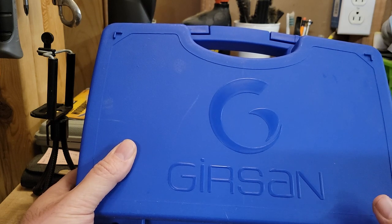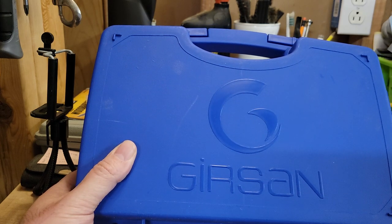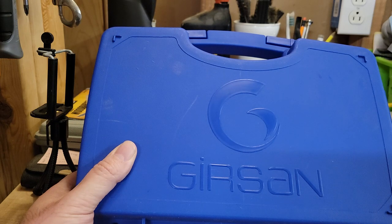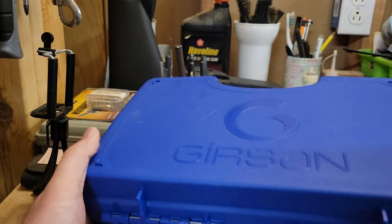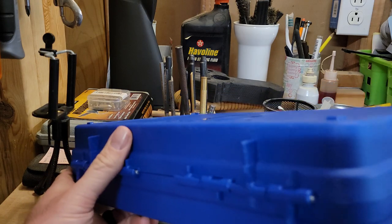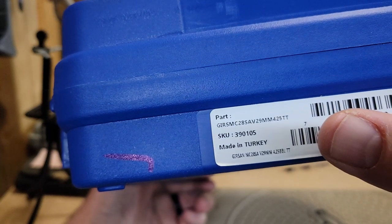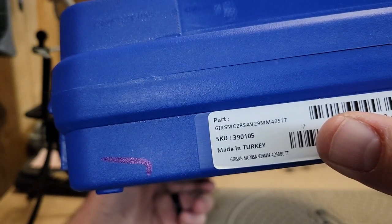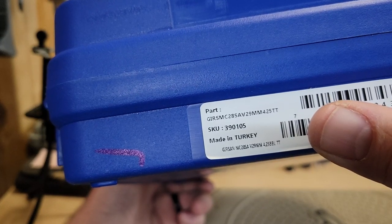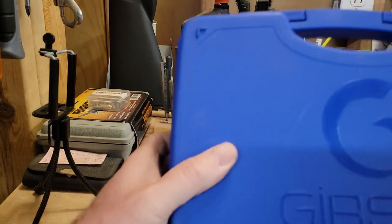Hey everybody, welcome back to the channel. Snake Doc here. I'm going to do another pistol unboxing video. I just picked this up from the FFL this morning. This is a Gerson - a Turkish firearm - and this one happens to be the MC28SA two-tone, made in Turkey. There's the SKU number. These are imported by EAA now.